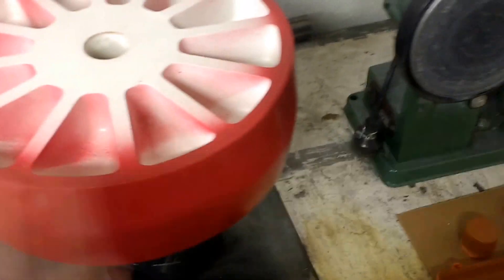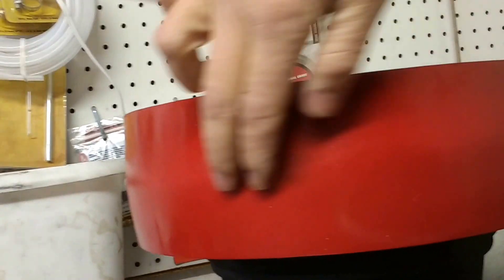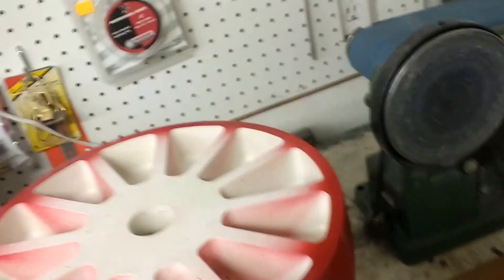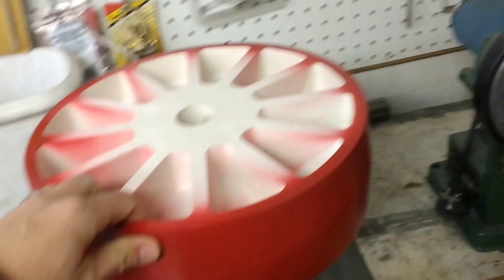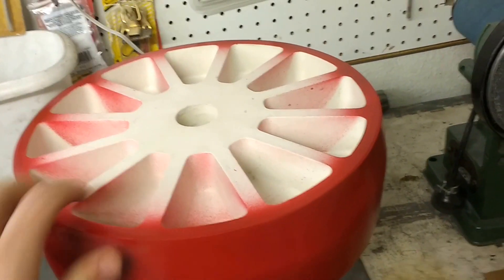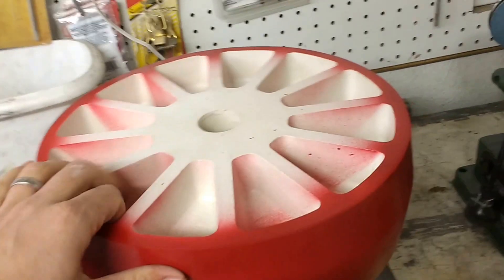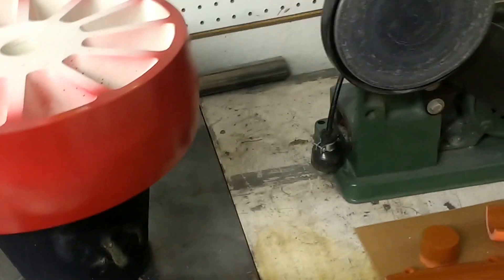I did a little bit of work on the pattern. I didn't have quite enough draft angle and it made it really difficult, so I added a good amount of draft angle along the parting line for the pattern. I ran out of white paint so I had to switch to red. I made this pattern before I had flasks that could take a match board, and I kind of regret that because it's a lot easier to use a match board or match plate if you can.